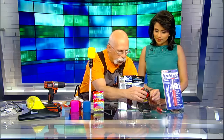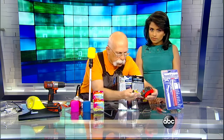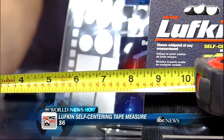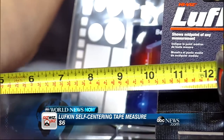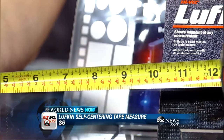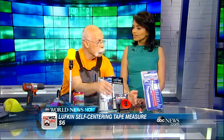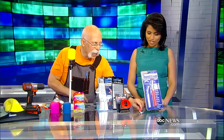This is the self-centering ruler. You can see the black numbers on top and the little red numbers at the bottom — the red numbers are exactly half of what the top number is. So if you're hanging a picture and you want the nail to be dead center, look at the red number — that's exactly where the nail goes. They've thought of it all. That's $6 — a total no-brainer.